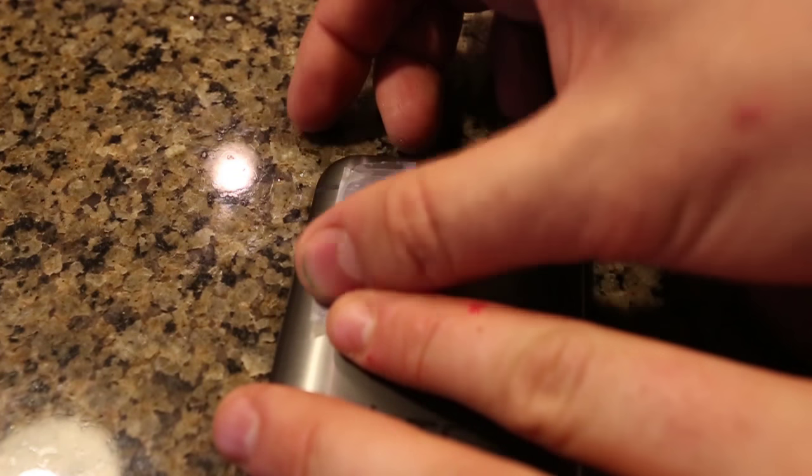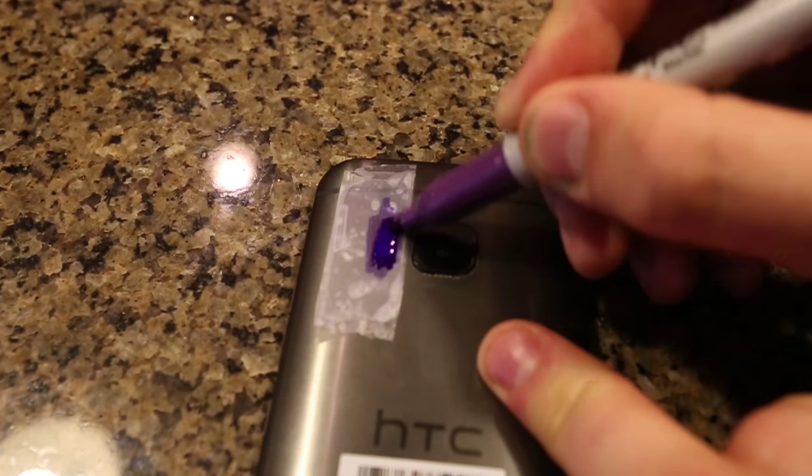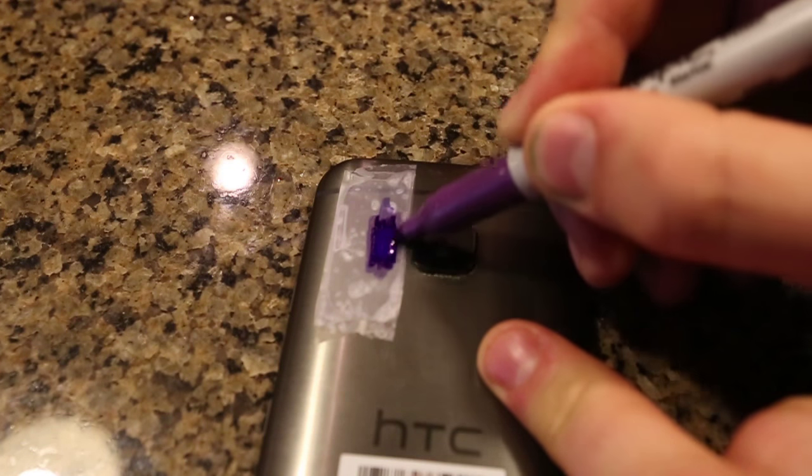Then another piece of tape — stick it again on top of it. Now we're going to need purple. Put purple all over the flashlight just like this.